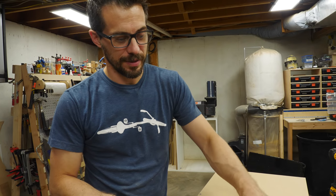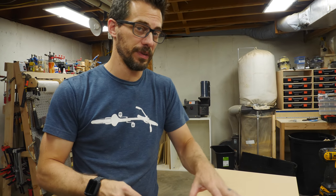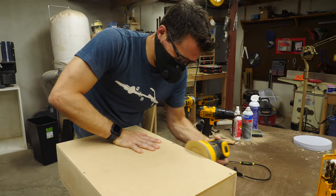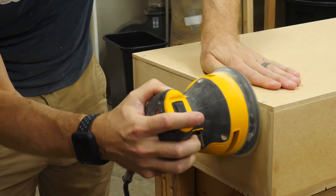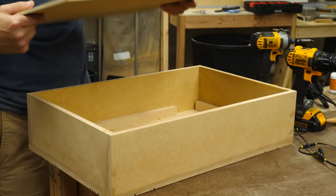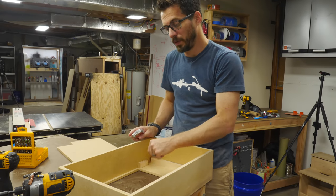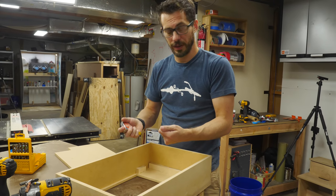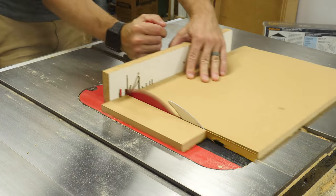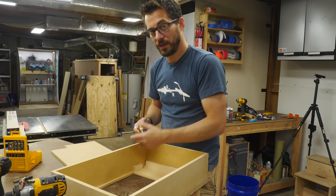I did oversize this back panel just a little bit so that once I got it in place I could go back and sand the edges to make sure it was perfectly flush on all sides. The next step is to make a small frame that fits inside the opening, and that frame will be what the grill cloth is stretched around. I'm going to measure the opening, cut out a separate piece to act as that frame, and then cut out the negative space in the middle so the sound can travel through.